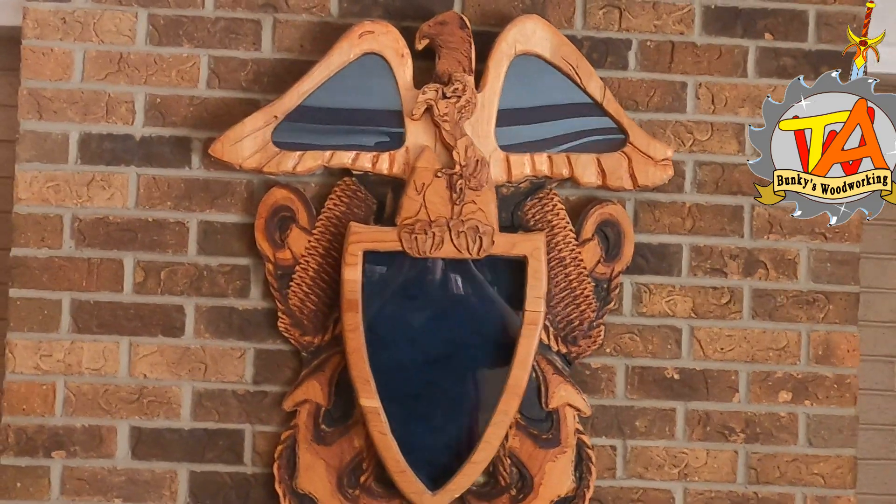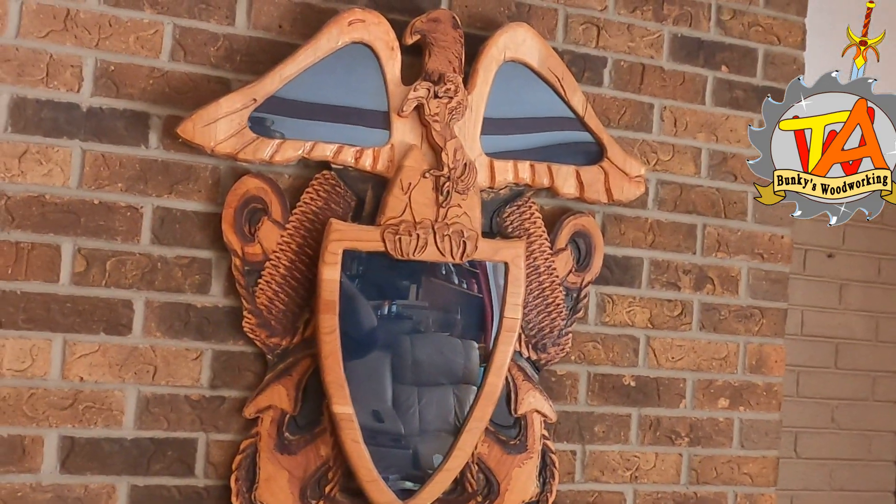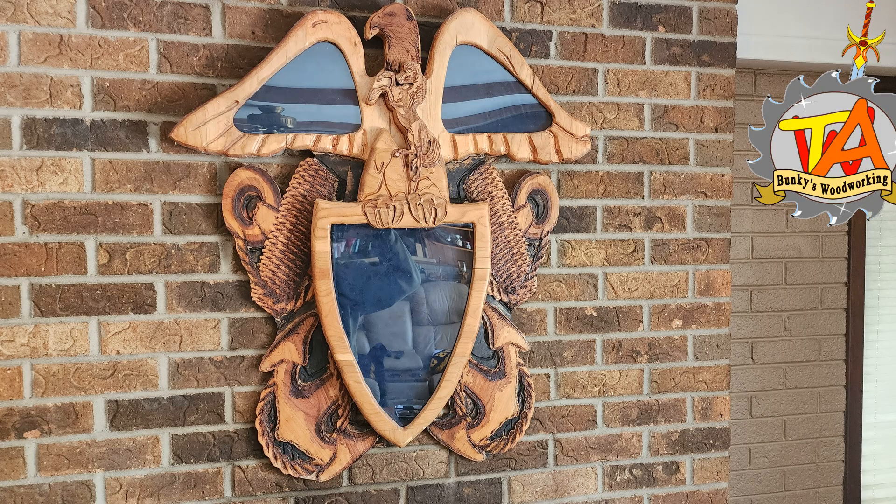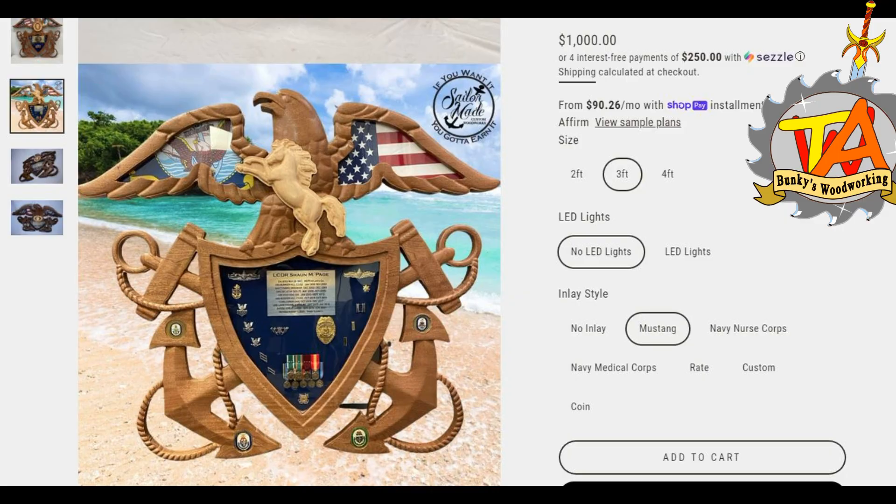Welcome to A Couple of Bunkies. In this video we are going to show you how we made this officer's crest that was commissioned to us a few months ago. I was requested to make a shadow box very similar to this one that was going for about a thousand dollars.